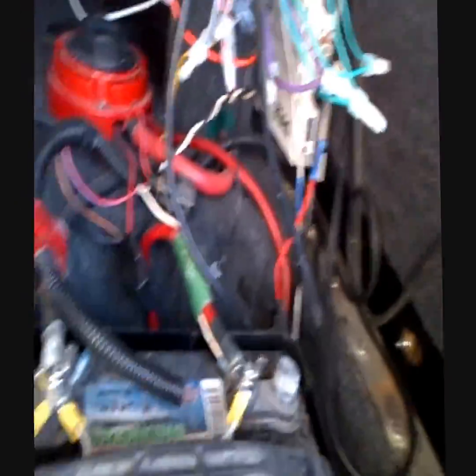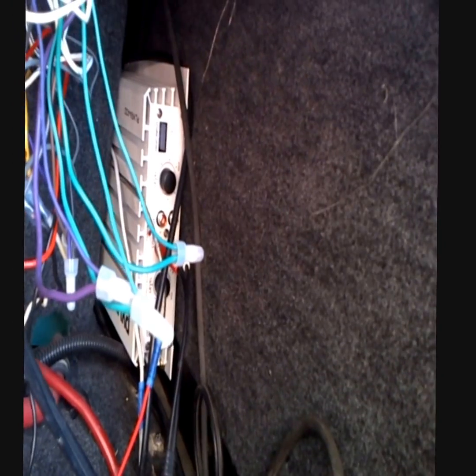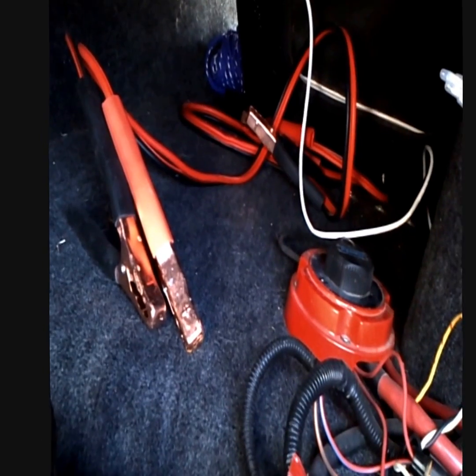All the cables are kind of a cluster right now, but I wired in the amplifier, which is powering just the subwoofer right now. My batteries are dead so I had to use the jumper cables off my truck.